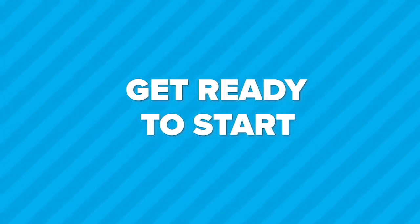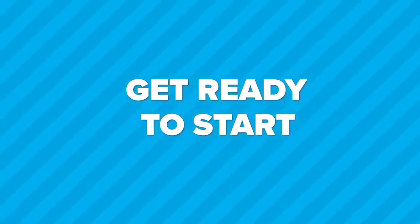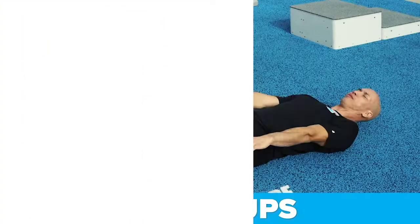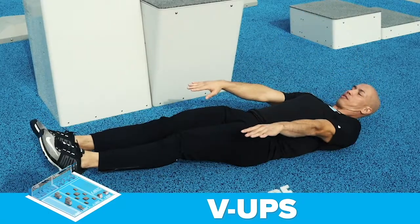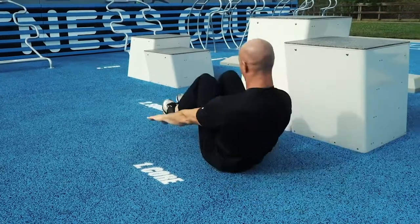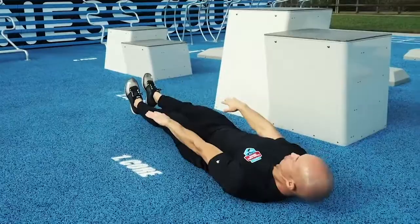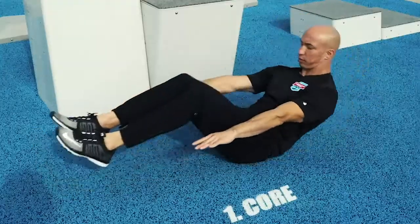The first exercise is the V-up at the core station. Get in position. Ready. Begin. Bring your knees to your chest. Keep your head elevated. Keep your feet together. Find a sustainable rhythm. Coordinate your breathing.